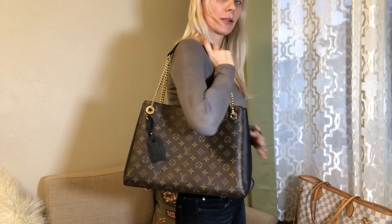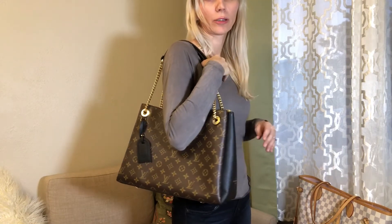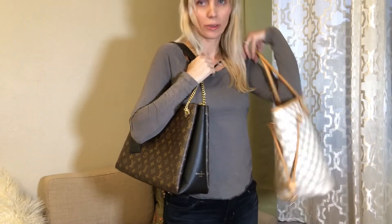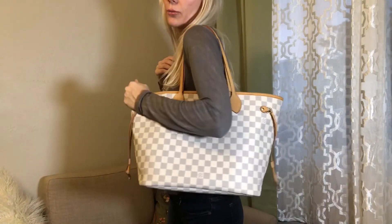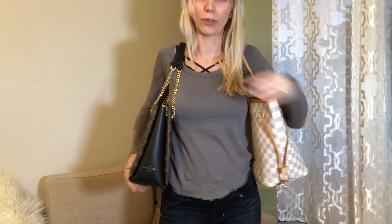I'm going to quickly show you how the bag looks on the body. It's a really nice size — not too overwhelming — and I think even someone more petite could still wear it. For comparison, here's the Neverfull on the other side: you can see it's definitely wider on top and sticks out more, while this bag sits really nicely against the body.